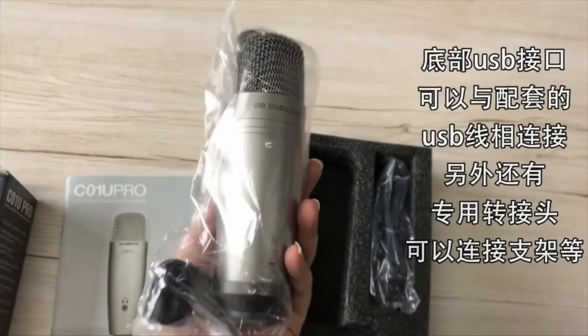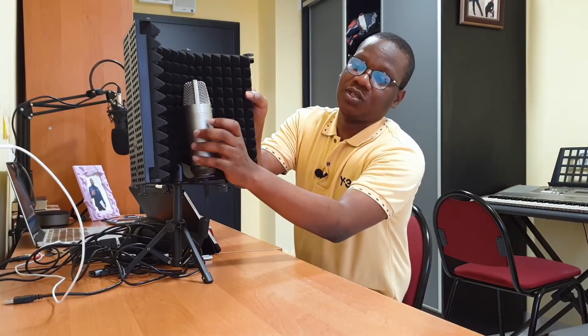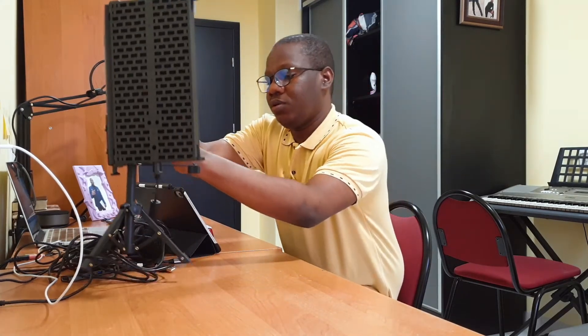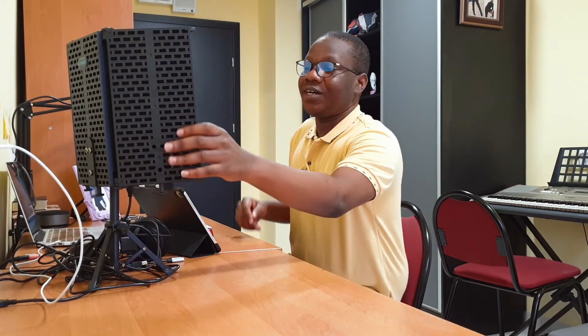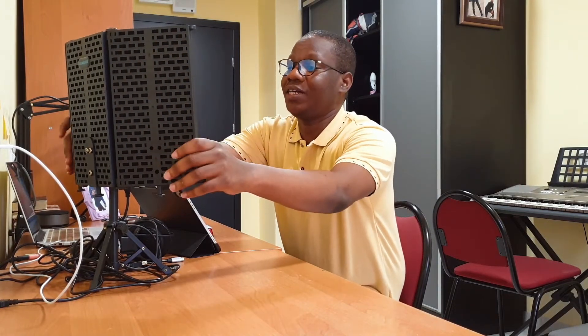I'll drop the link in the description below. This is the pack it comes in, so this is what it looks like — the Samsung C01U Pro. I also got this noise cancellation gadget. Normally when you have a studio you want it sound-padded, but since I can't do that here, I got this off AliExpress — I'll put the link in the description as well.